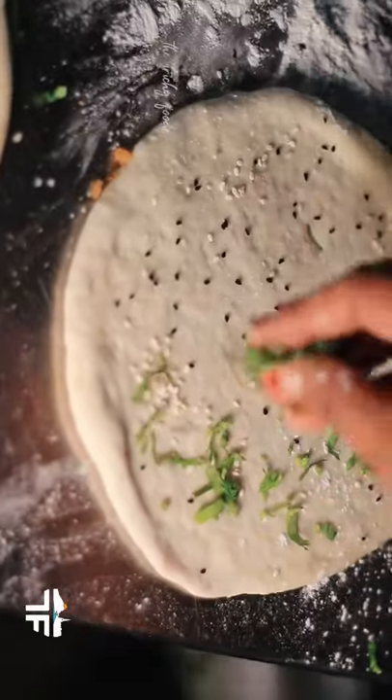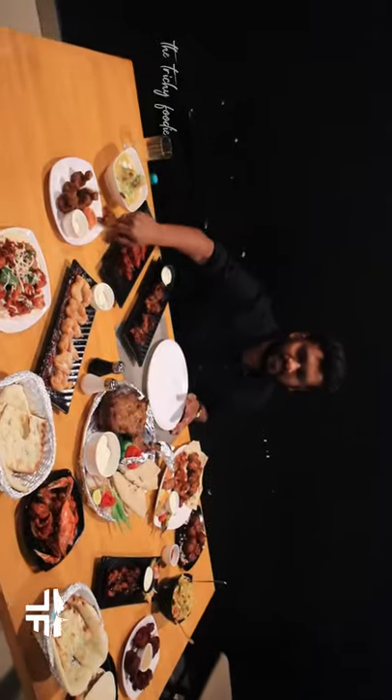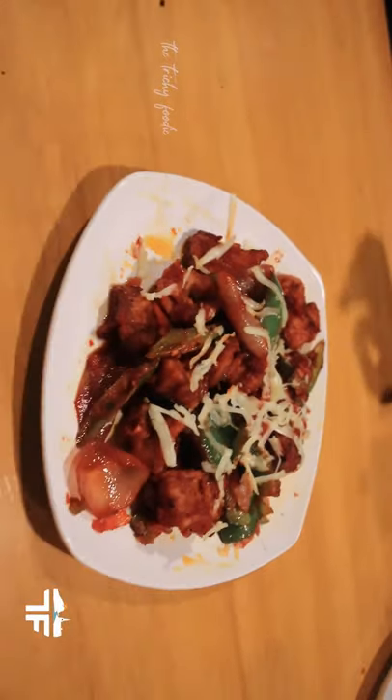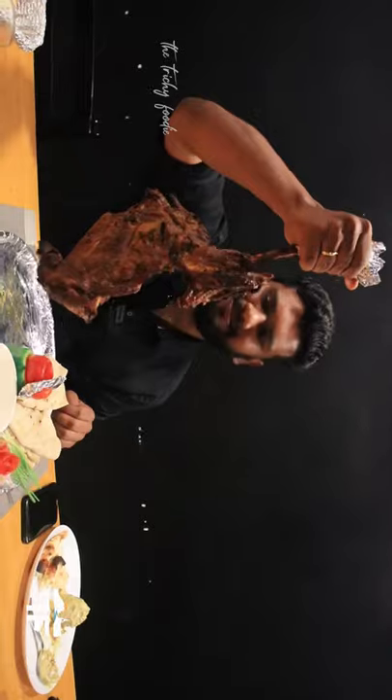If you want to add a lot of followers to our store, you will be adding a lot of dishes. We are going to add a mutton shawarma plate. We are going to add green chili and lemon. You can add cheese in Chinese style. The main delicacy is Mutton Rahan Alpham.